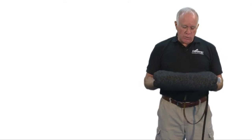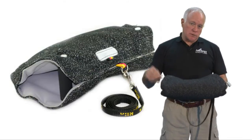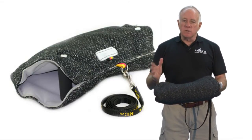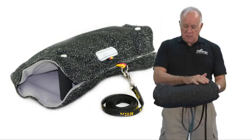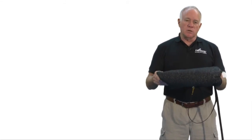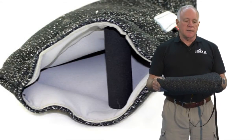I want to show you our synthetic two-handle bite bar. Bite bars or bite wedges come in different surfaces. We sell a product just like this with a jute cover, and we sell this synthetic cover which is similar to the covers that are on bite suits.